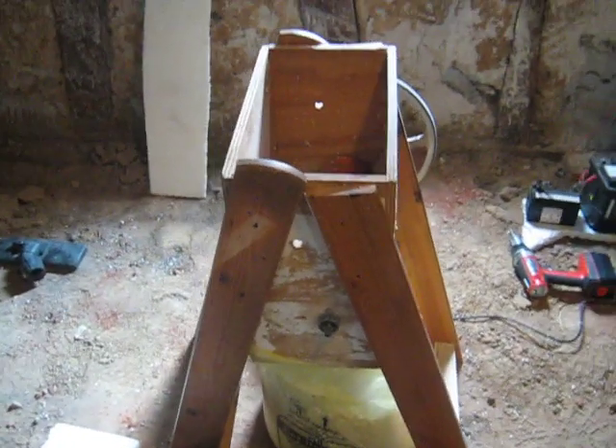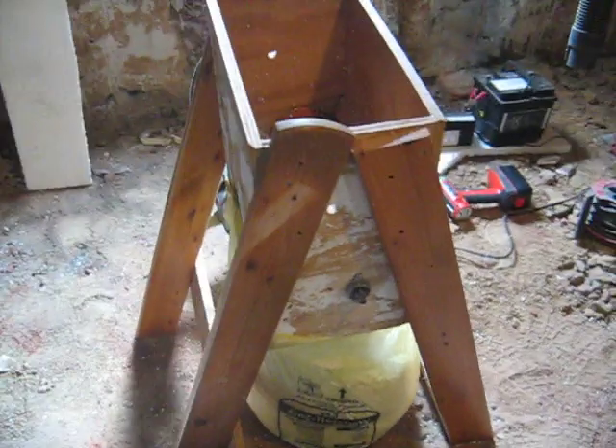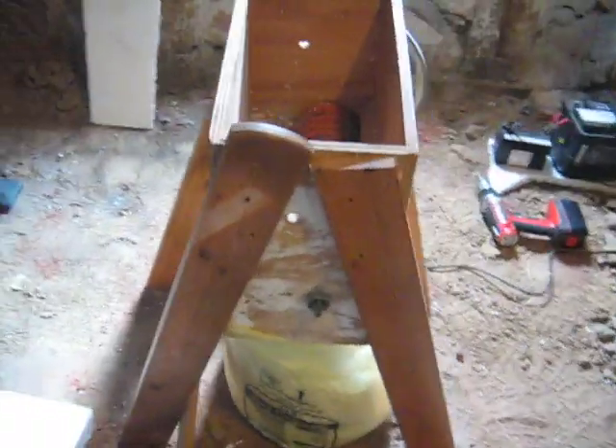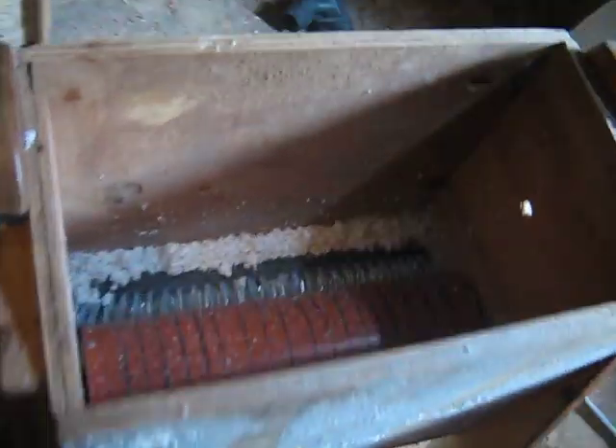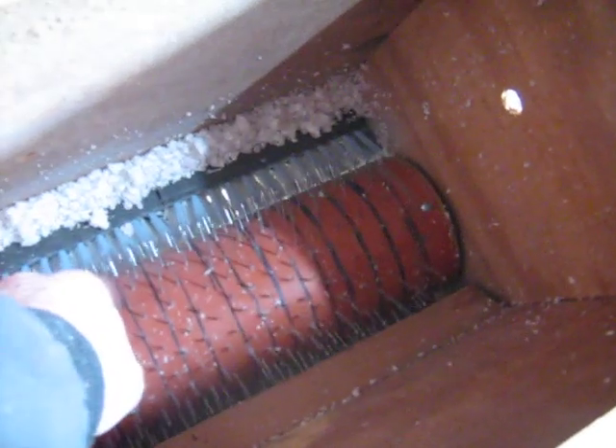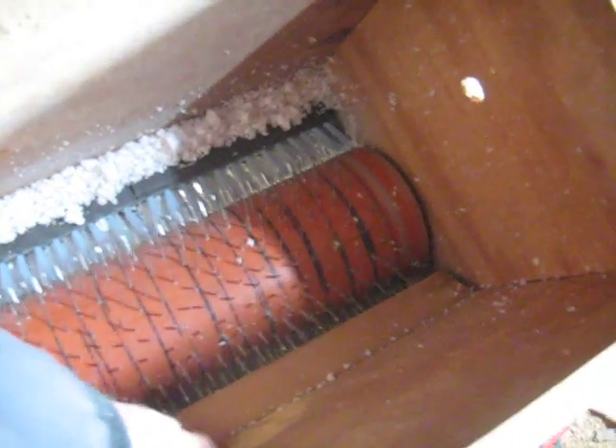This is my version of a styrofoam shredder, made up of leftover plywood, a bit of canal tube here, with lots of little nails put in there. This part I call the echidna.